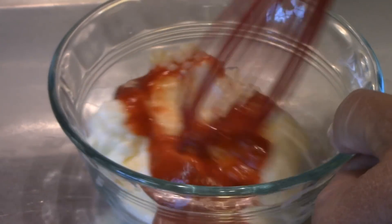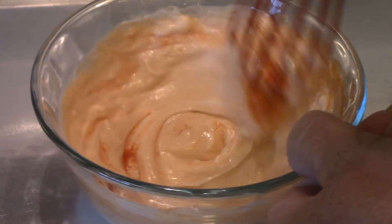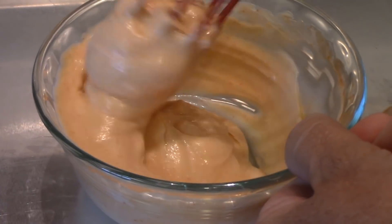We're going to cover it and put it in the refrigerator until we get ready to use it. And this can really be adjusted to taste too — if you want it hotter, add some more. That looks good to me.